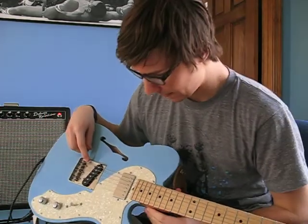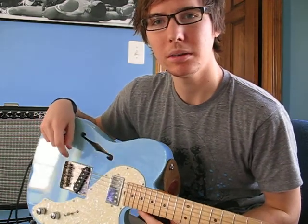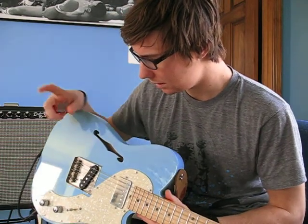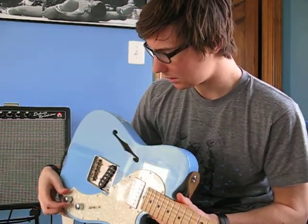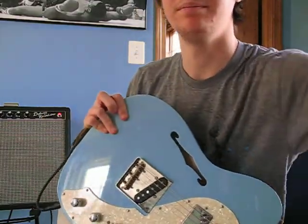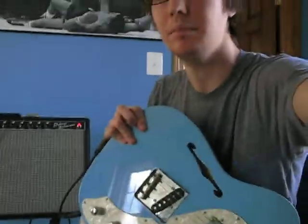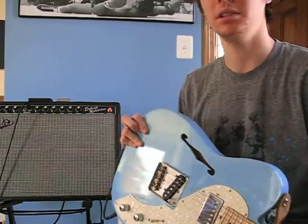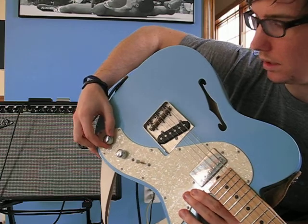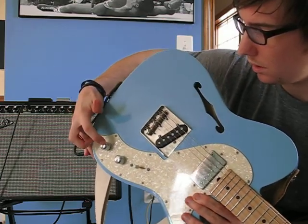I think I would prefer a single coil on the neck just for a little cleaner tone. But what I did for right now is I got it coil tapped. So just like my Les Paul over there, you can switch it to single coils if you want to. You've got to pull the tone knob in and out — when you pull it out, it puts it in single coil mode; put it in and it's a humbucker.